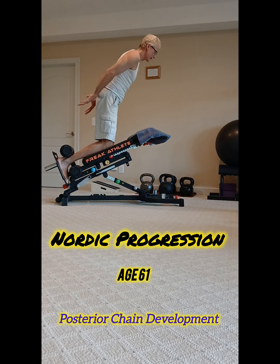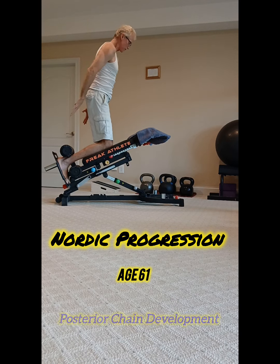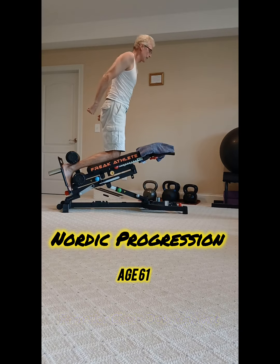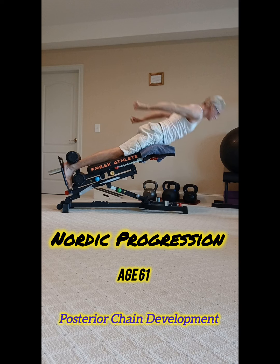And it really does act as injury prevention with your posterior chain, your glutes, and your hamstrings. But I think it also makes you faster and aids your jumping ability as well. It just makes your body more resilient and explosive in that posterior chain.